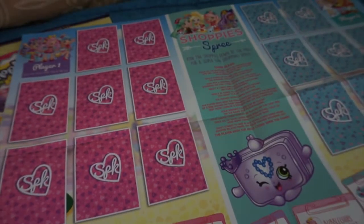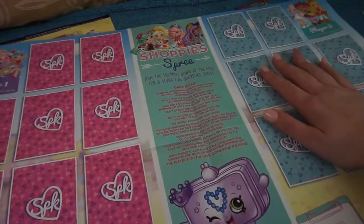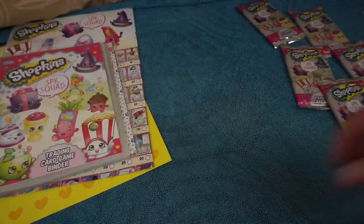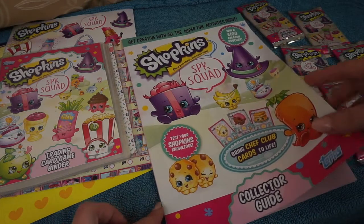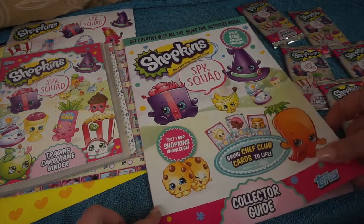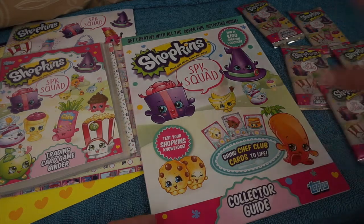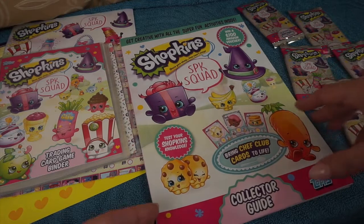On the other side of the checklist is where you play your games - this is player 1 side, player 2 side and the game rules in the middle. I don't think anyone really gets these packs to play the trading card game - let me know if you do play the trading card game down below. I just love to collect them because I think they always look really good, you know Tops always do a good collection.